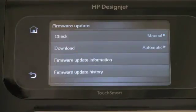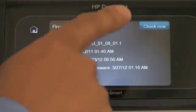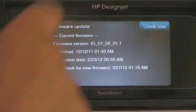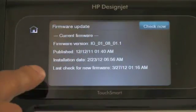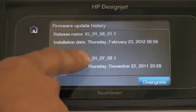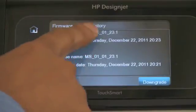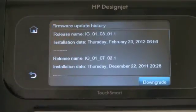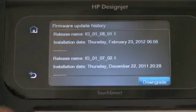Firmware update information will show you what the current firmware installed in the printer is, and it allows you to manually check for a new firmware update. Firmware update history will show you all the updates that have been done since you first purchased the printer. You also have the option to downgrade one firmware version, if ever that is required.